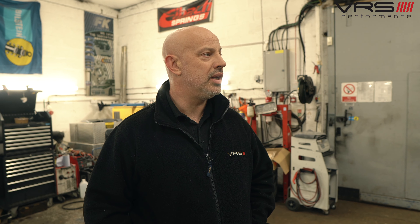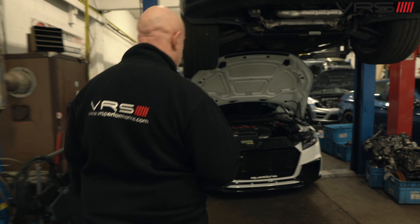We've also done a Porsche Cayenne V8 diesel today — the AdBlue has been switched off on it, and it's also had a stage 1 tune. We test drove it and it was great.